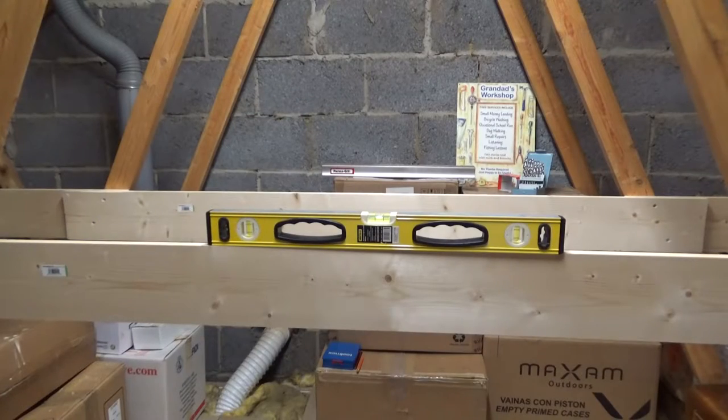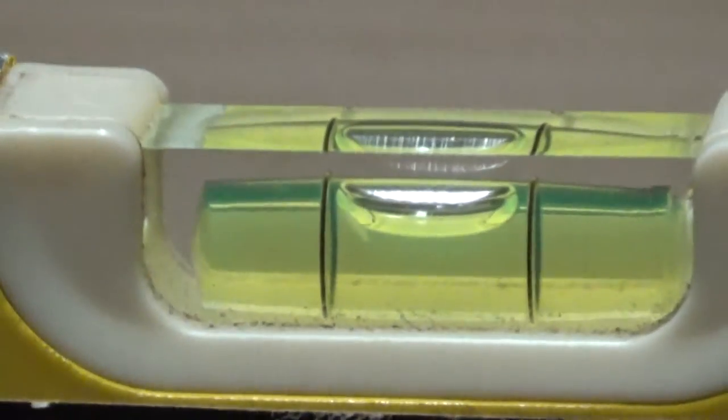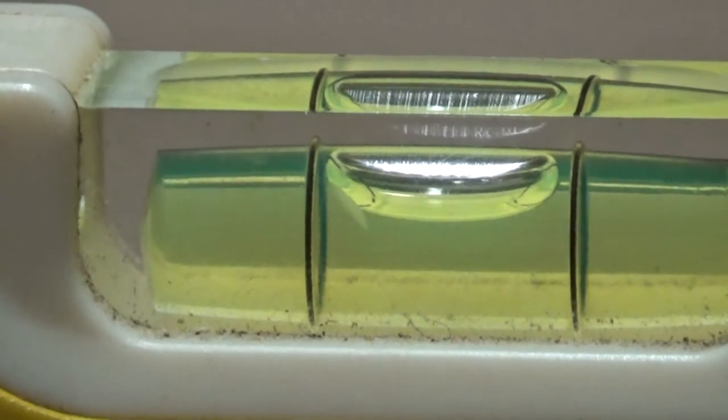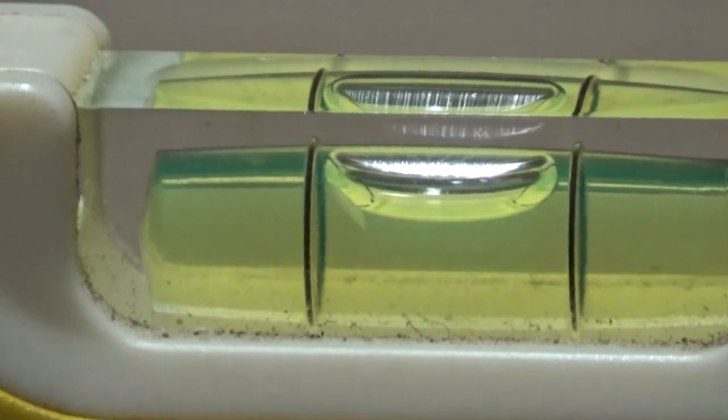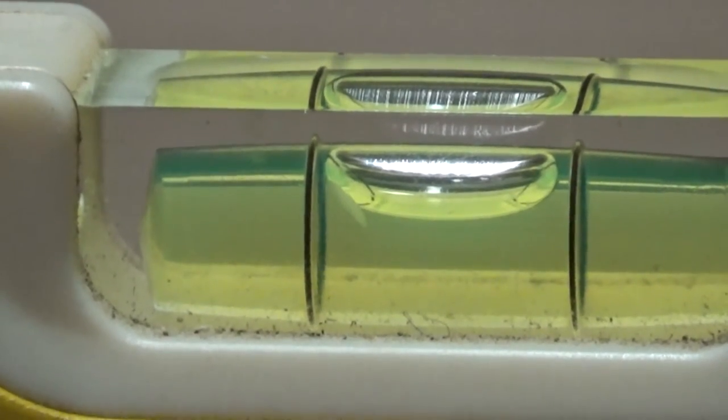We've got the second crossover piece in position and again we've got that nicely leveled. So the next job is to fit the baseboard to the cross members.